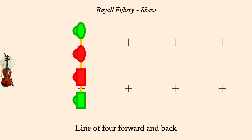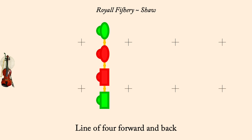Ones cross up, twos cast down, full double figure eight with an extra cross and cast.